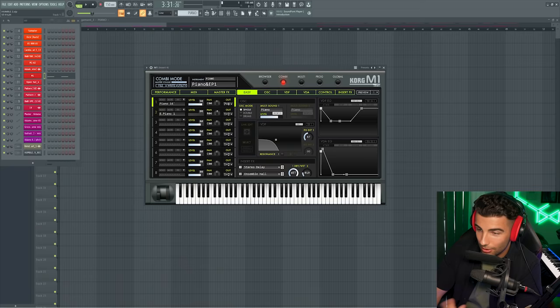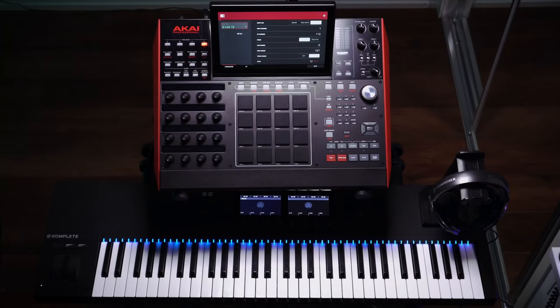Let's start off with the exact piano that was used in the original song. You can find this preset in Korg's M1 Digital Synth — this is the Piano 16 preset. So let's record that in.